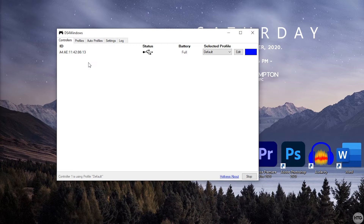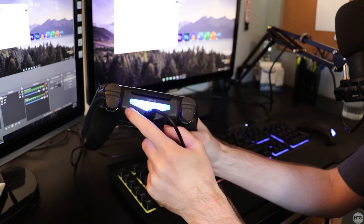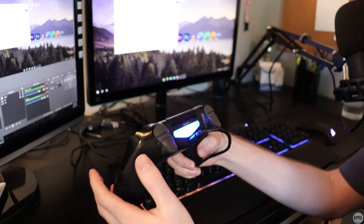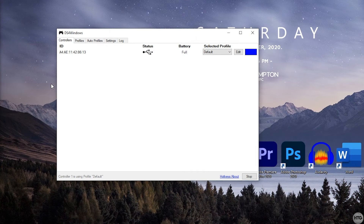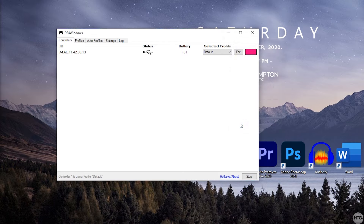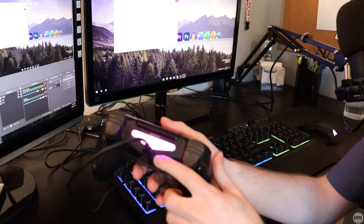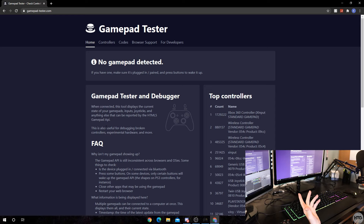After restarting, double-click the DS4Windows shortcut on the desktop. Under Controllers it should show an ID, which means your controller is connected. You can see the LED on the back of the controller has lit up blue. It shows the controller ID, connected through USB, battery percentage is full, and the color lighting on the back. You can click on it and use a custom color — I'll choose pink and click OK.